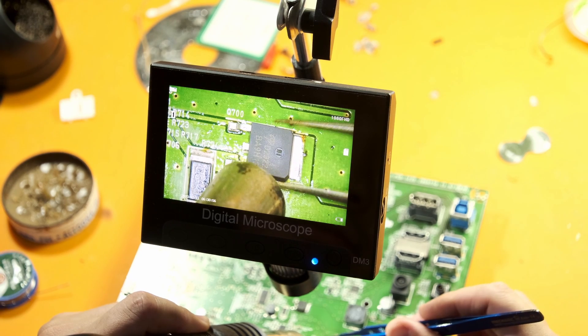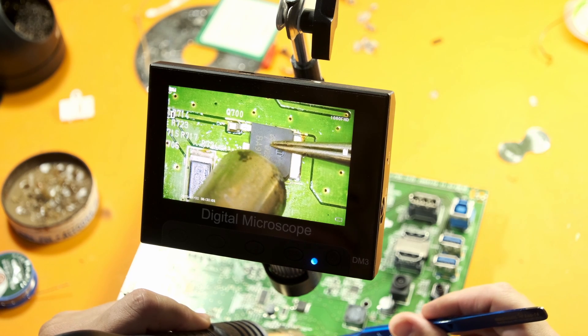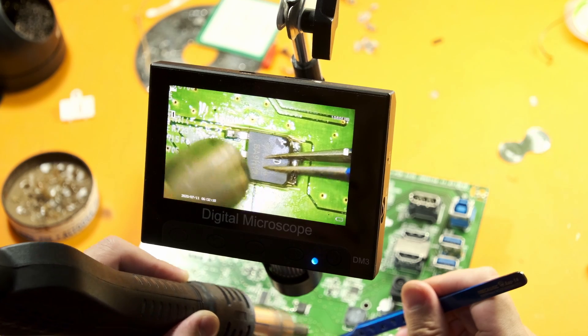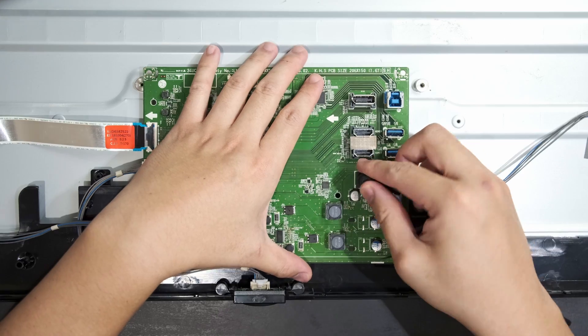This helps in reducing the melting temperature. Just like before, with the heat gun at about 450 degrees Celsius, I heat the area up, let the solder liquify, then press the new MOSFET in place. A little bit of cleanup of the area to remove the flux I used, and it's the moment of truth — time to test it.